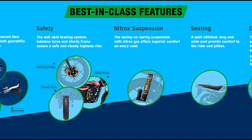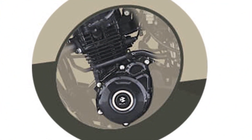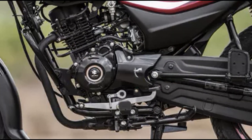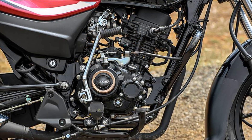The Bajaj Platina 110 HatchGear features a single-cylinder engine. It is air-cooled with a Digital Twin Spark system. The fuel system uses Electronic Injection — specifically a carburetor-style injection developed by Bajaj, called Normal Fuel Injection.